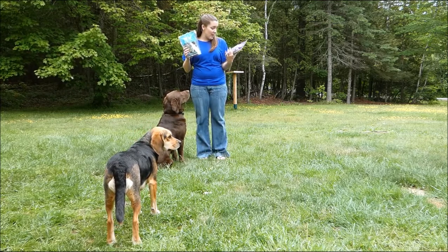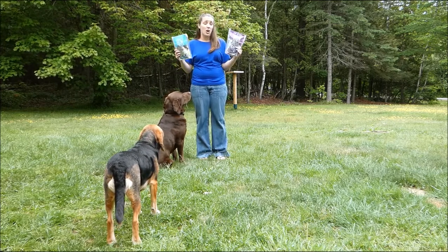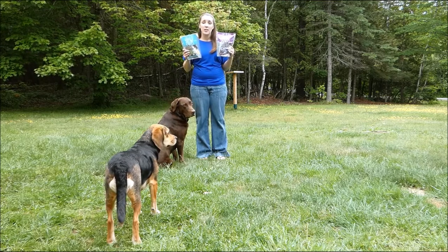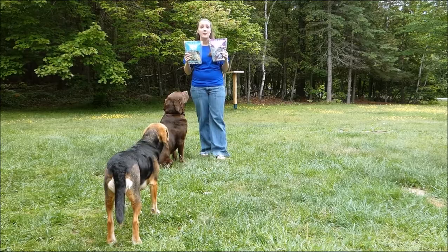If you guys have any questions: these are human grade, they're grain free, there are no fillers, nothing artificial at all — it's all 100% natural. If you have questions, email me at Samantha at topdogtips.com and I will try to get those answers for you. I hope you guys enjoyed this review and I will see you again very soon.